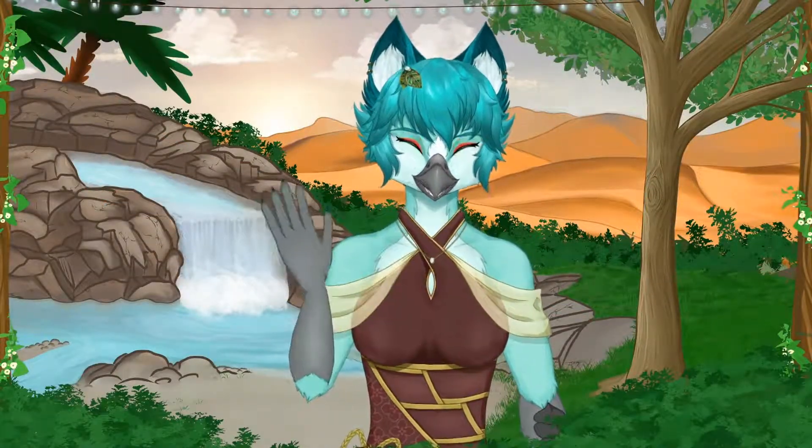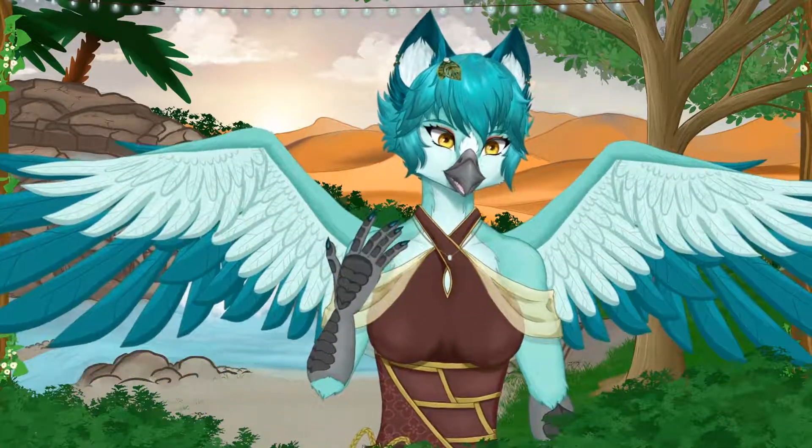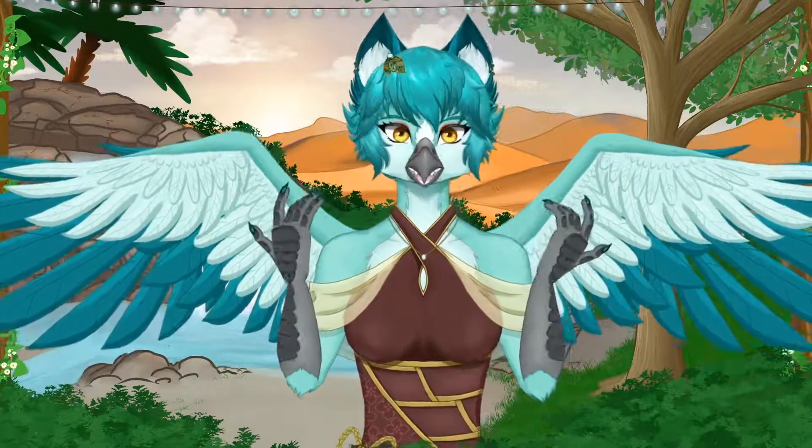Hi everyone! My name is Opal Altaloon. It's really nice to meet you. I'm a 2D VTuber, and I figured out how to rig hands. So I want to teach you this so you too can rig hands for your own 2D VTuber model.